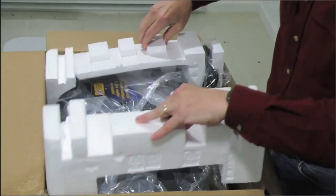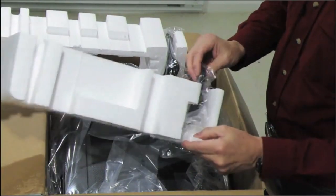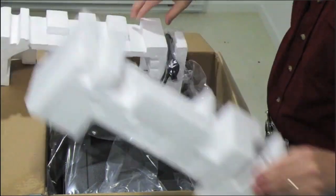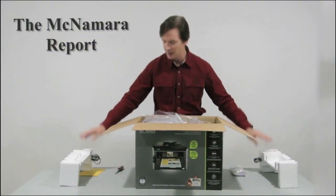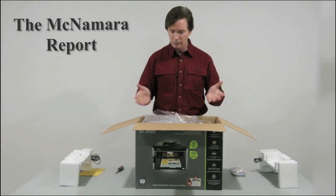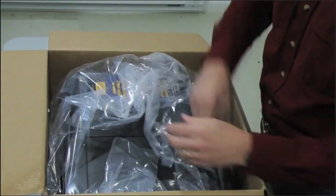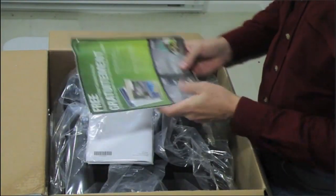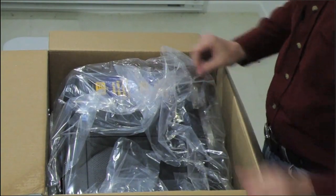There are styrofoam inserts on both sides holding in the printer and also holding the power cord and the phone connector cable for the fax. Save all of your inserts and materials in case you ever sell the printer or move your office to a bigger office. Also inside is a small sample paper pack, the manual, and a software disk.